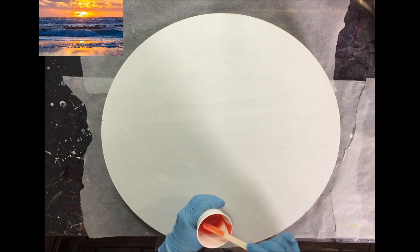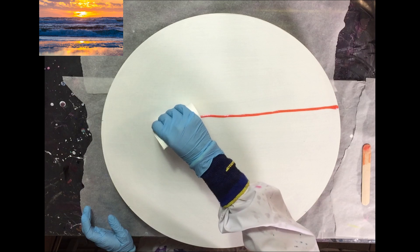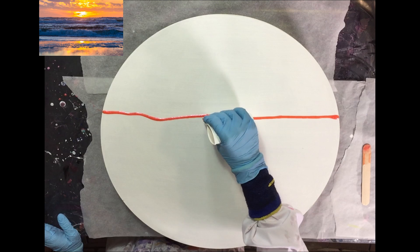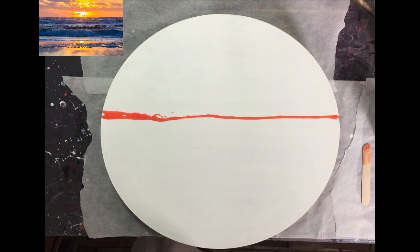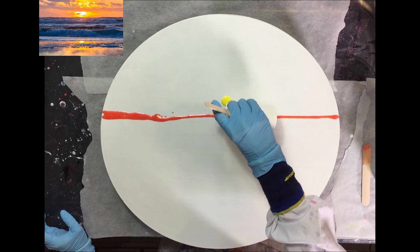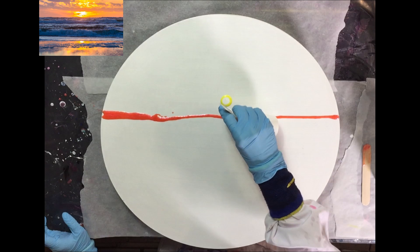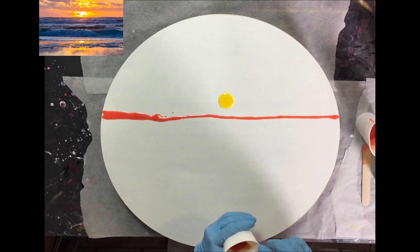Hello everyone. This will be a special video because this is a collaboration painting between me and Display of Color. We decided to use the photo you see in the left corner and we make our own interpretation of that photo — a resin painting of it. I'm liking Display of Color's channel so much. She is such a great artist and so much fun if you watch her lives, because she also does lives, but also on Tuesdays she does pre-recorded videos. She's an amazing person and I find it really fun to watch her videos.